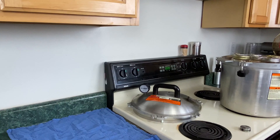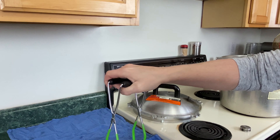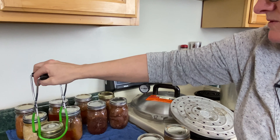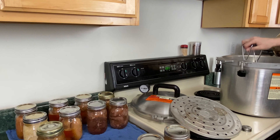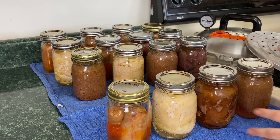I'm going to remove the jars — I put a cloth on the counter first. Look at that — fabulous, this is awesome. This adds 16 pints of protein to my pantry shelf. These jars are going to sit overnight, and then I'll do my usual: take the rings off, wipe them down, date and label what it is, and it'll go down on the pantry shelf in the basement.